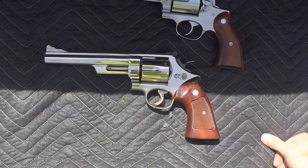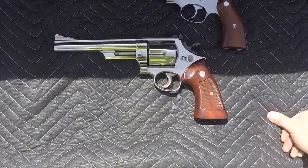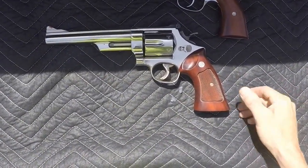The guns I got out today are a Smith & Wesson and a Ruger. The Smith & Wesson is model 29-2. It was made in 1975, and it's got a 6½-inch barrel on it, and it weighs out at right about 3 pounds.